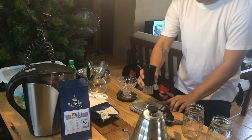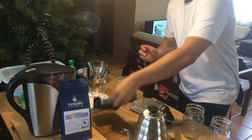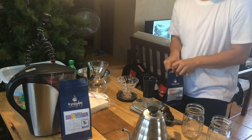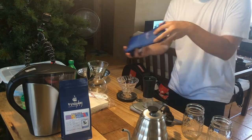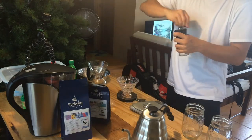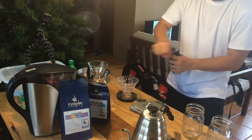Alright, let's measure the beans. One is the 1:15 ratio. We're going to use the Davao del Sur lightly roasted Arabica beans, roasted from Everyday Coffee Roasters. So let's do 30 grams of coffee.